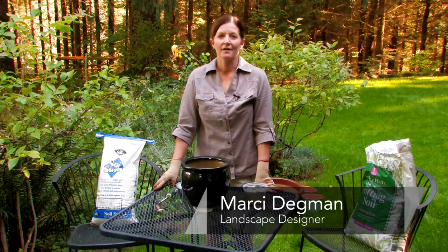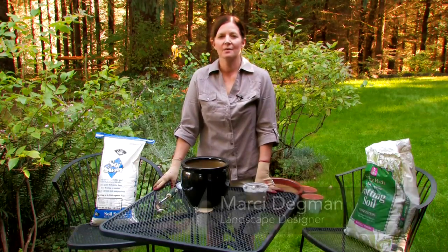Hi, I'm Marcie Degman, the Aspiring Gardener, and today we're going to talk about how to change the pH of potting soil.